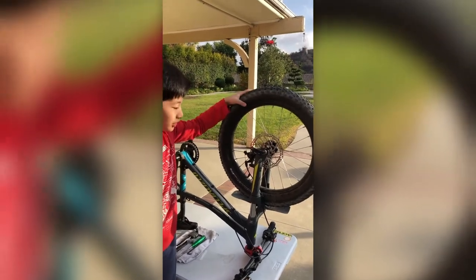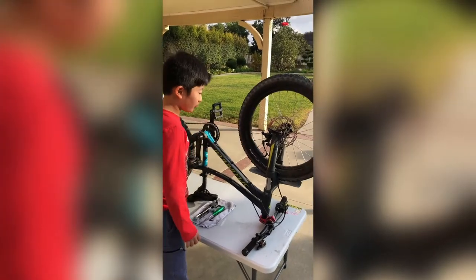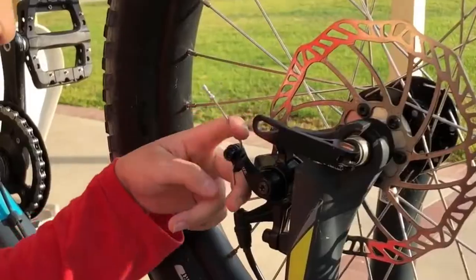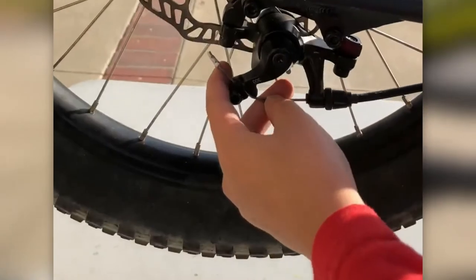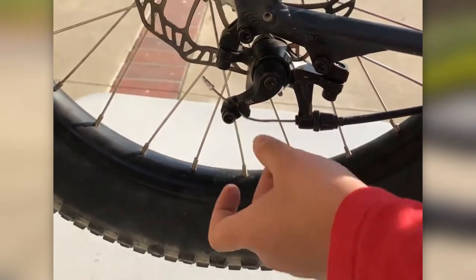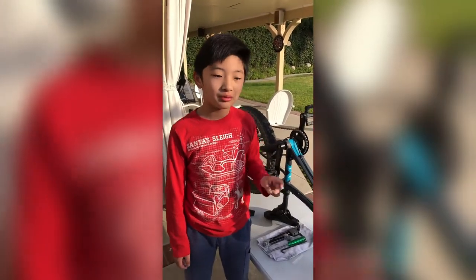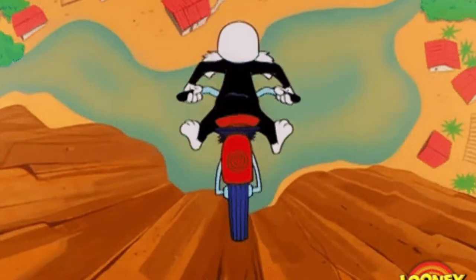The first thing I like to check is the end of the cable for any fraying. If there's too much fraying I'm gonna have to replace it — this one's good. You don't want to have a frayed cable because if there's too much fraying it will be stretchier than a normal one, which makes you lose stopping power.